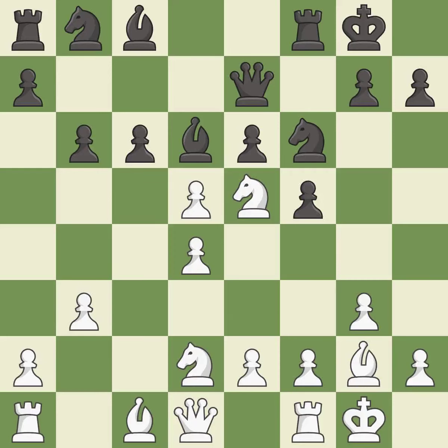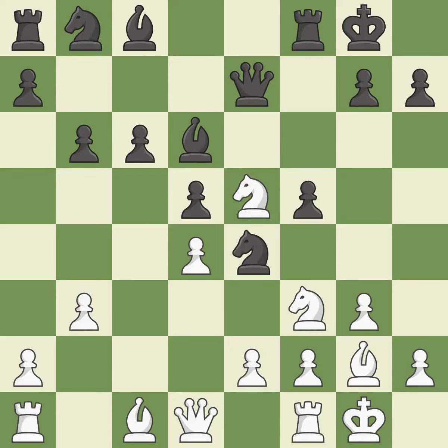It is excellent. After all captures, this is an equal trade. It is best. Takes back — it is best. The knight is now adequately defended. It is best. That's a sensible reply. It is excellent.